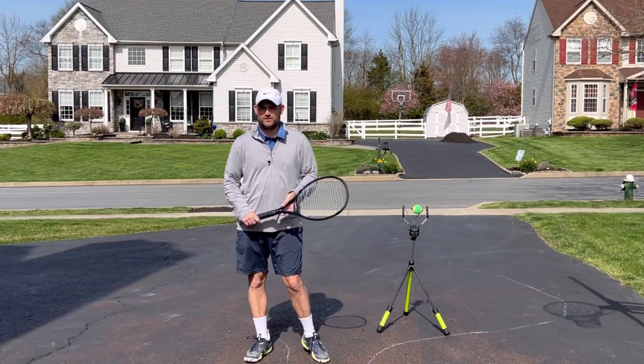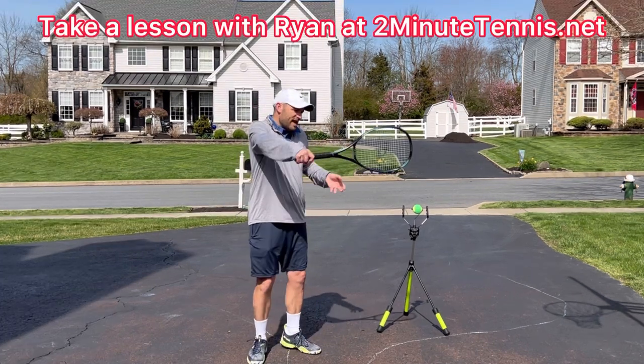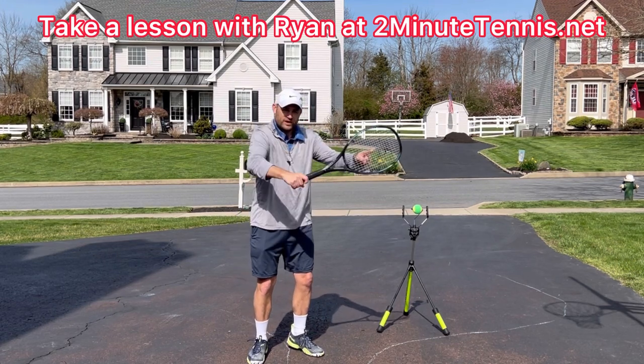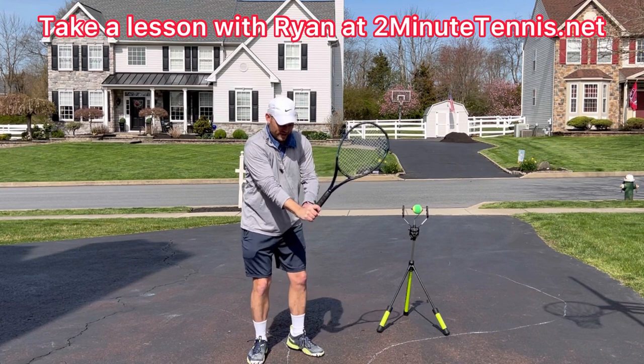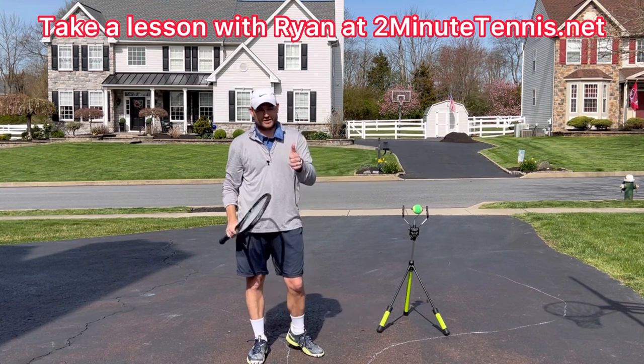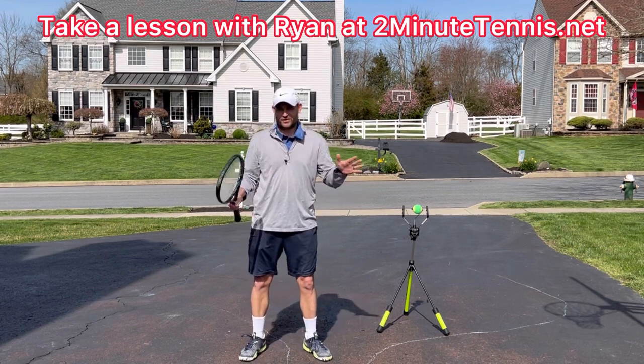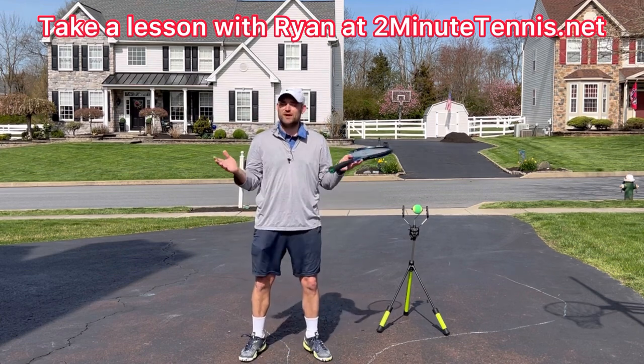I want you to go out and film yourself hitting volleys. Stop the volley at contact. Is your hand level to the ball? Is it above the ball? Or is your hand below the ball? If your hand is below the ball, you're doing it correctly. Use this new volley technique for your own game — there's no doubt you're going to gain confidence, win more matches, and play much better tennis.